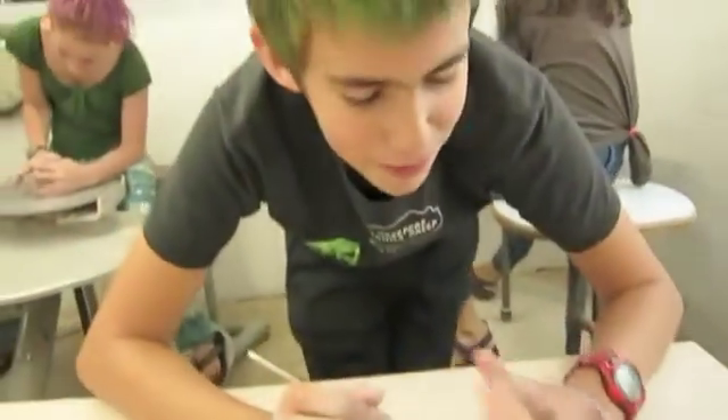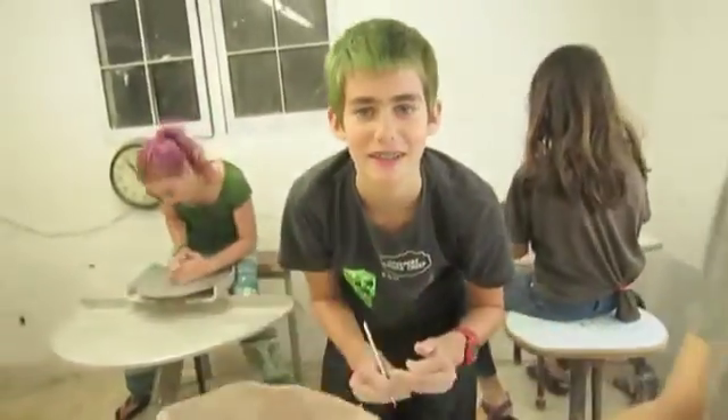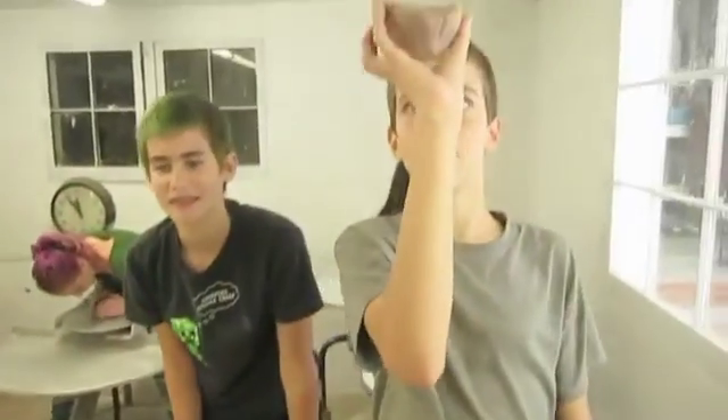What is it? Pinch pot. Pinch pot? That's what I was going to say, I just didn't want to be wrong. It's a pinch pot.